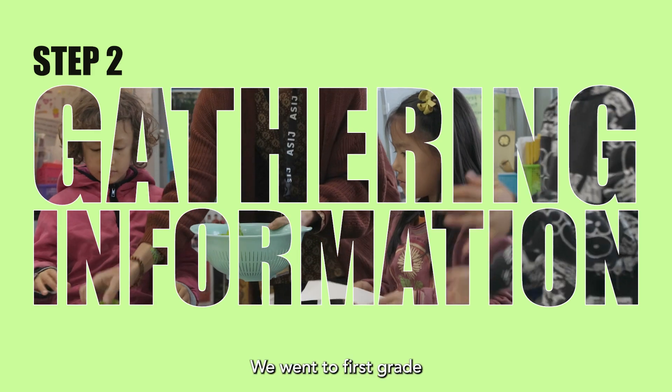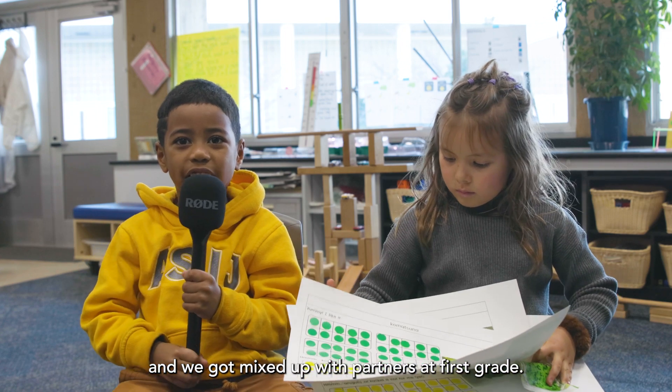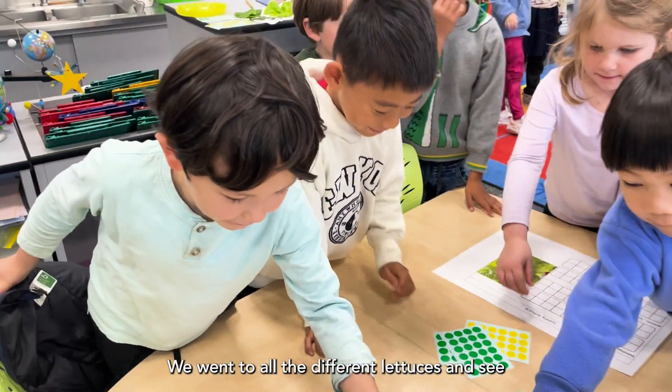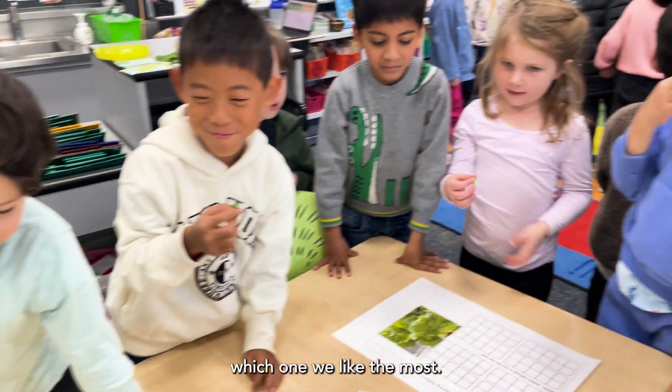We went to first grade and we got mixed up with partners in first grade. We went to all the different registers and saw which one we liked the most.